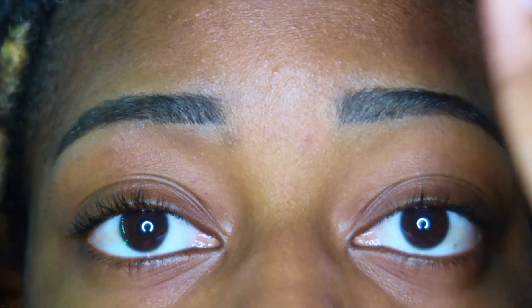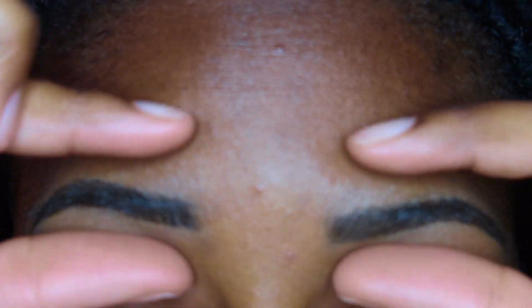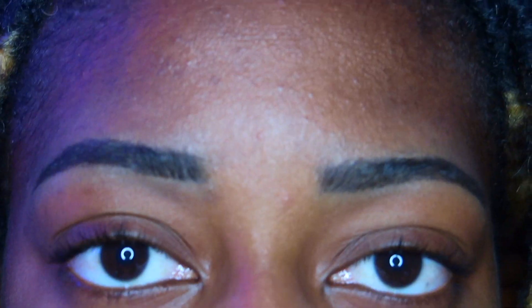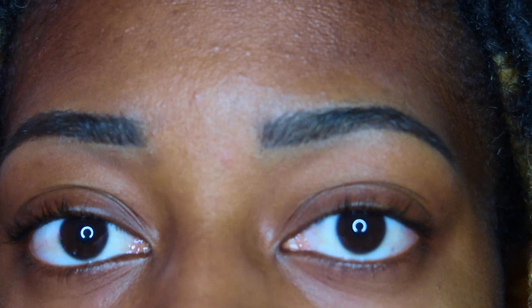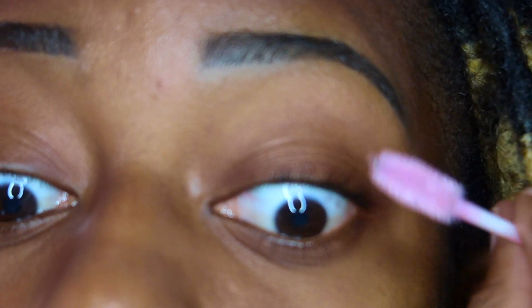Hi my loves, welcome back to my channel. In today's video I'm going to be showing you how I do my lash extensions. Of course I had to do my brows first. Firstly, I just brush my lashes with a lash brush — I already had these, you can buy them anywhere, they're pretty cheap. My face was already washed so my lashes were clean before I started.